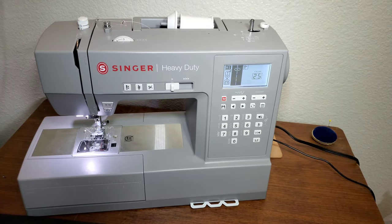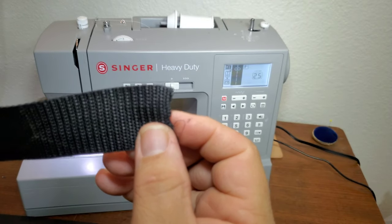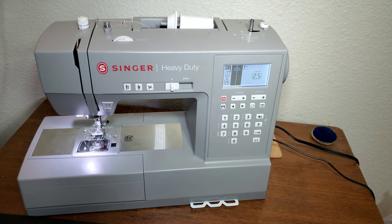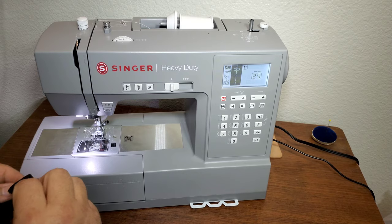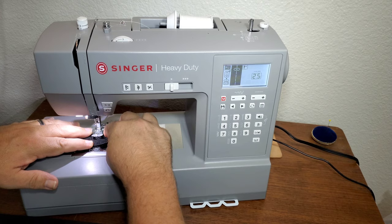Hello everybody, thank you for subscribing and thank you for everyone who has commented on the videos. One of the comments I got recently was about mil spec webbing. I don't have any mil spec webbing, but I'm going to use the regular standard webbing and see how many layers we can go through on that.